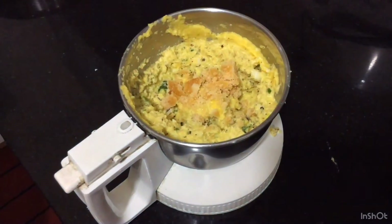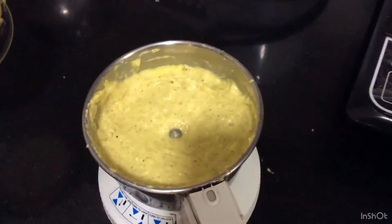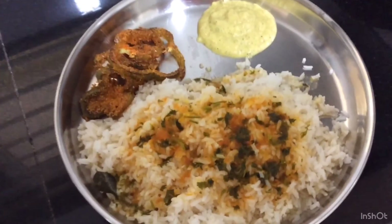Now add 2 spoons of jaggery and grind again. Tasty raw mango chutney is ready to eat. Serve this as a side dish with rasam rice or curd rice.